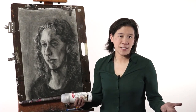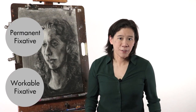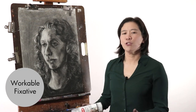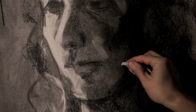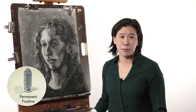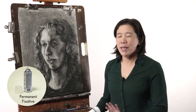There are two kinds of spray fixative: workable fixative and permanent fixative. Workable fixative is really flexible because you can spray a drawing and then continue to work on it afterwards. With permanent fixative you don't have that option — once you spray it on your drawing you can't work on it anymore, so you really have to be confident that you're totally done.